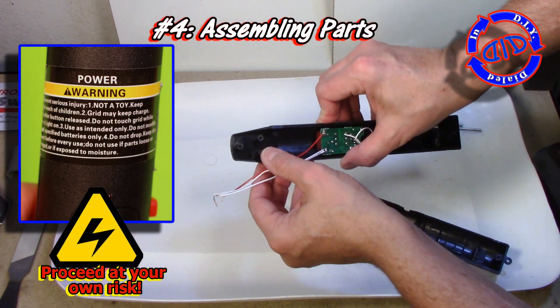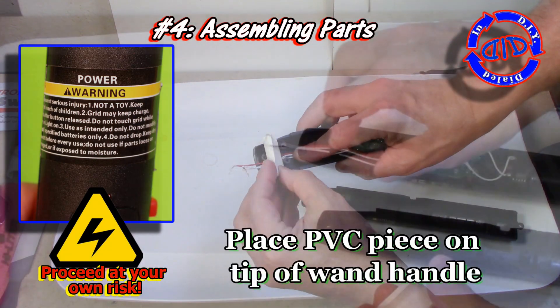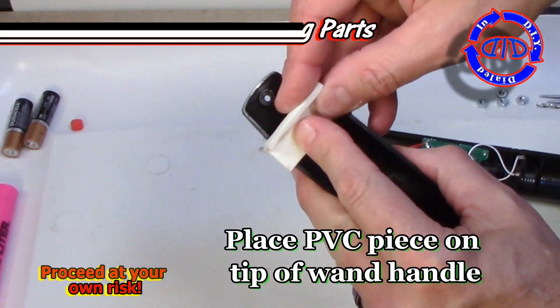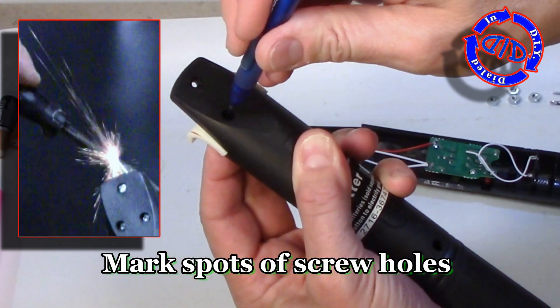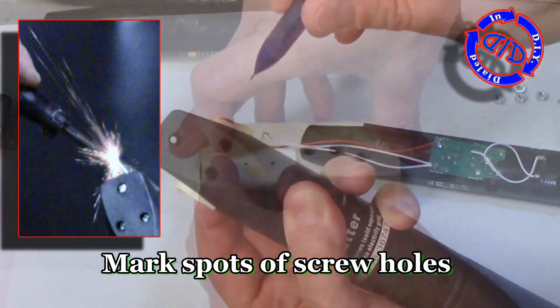I want you to make sure to pay attention to the warning label on the device if you're trying to replicate this, because this is important to note — this is not a toy and it can be very dangerous. Only proceed if you really know what you're doing and you're comfortable with this kind of electronics.